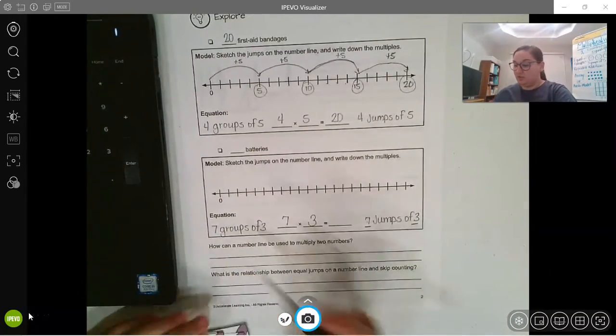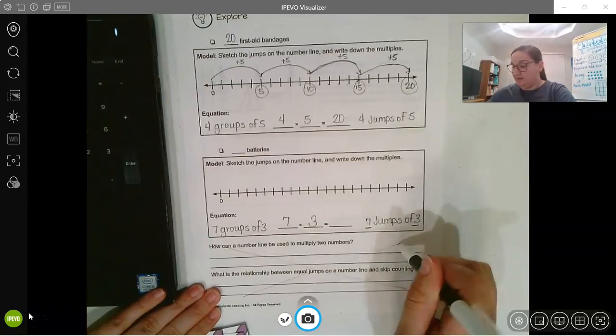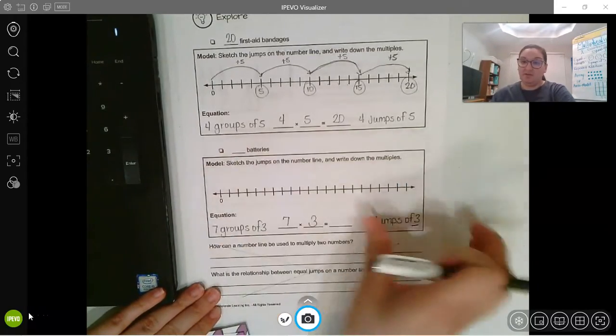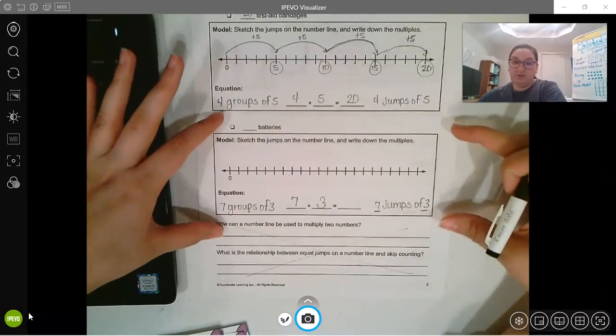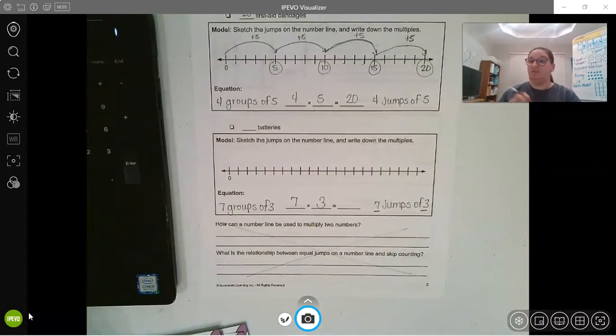When you finish, don't worry about the bottom part — just take a picture of this part so I can see your answer. Seven jumps of three, guys.